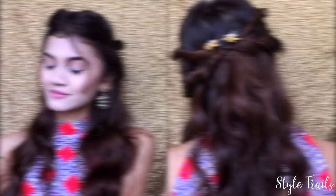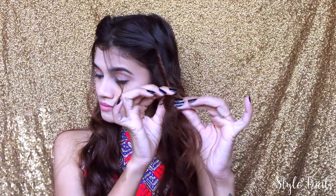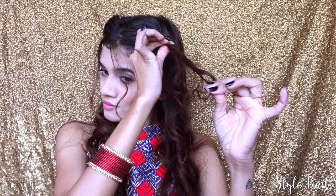Moving on to our last hairstyle — this one is Margaery Tyrell's hairstyle. Leaving a few strands of hair near my face, I'm picking up a small section of hair and on one side I'm twisting it away from my face. Then holding one small strand, I'm just pulling all the hair back like so.